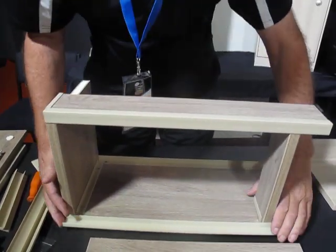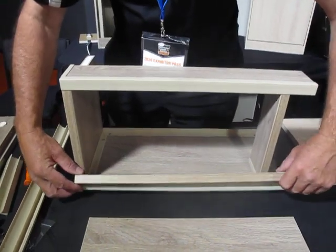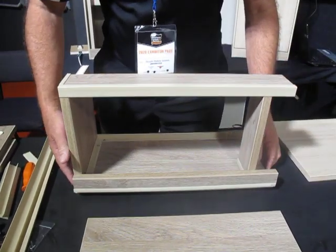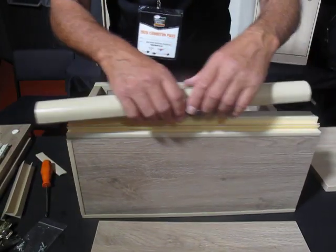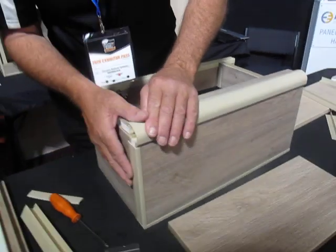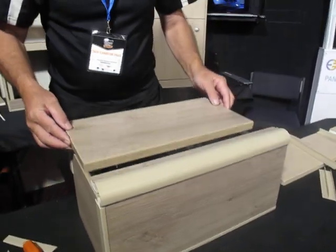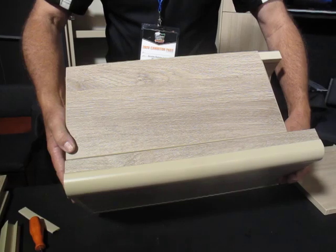Like so, onto the mullion. Then we take a 35mm front panel and glue that into the channel. Then take the decor trim, cut to the same length as the base, and simply clip it in. And then we can fit the door, and we are creating an overhead cupboard.